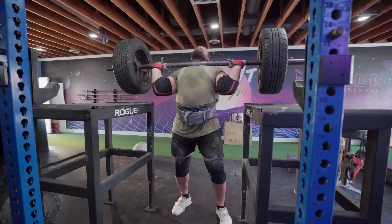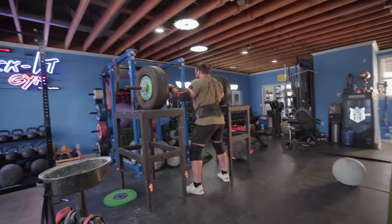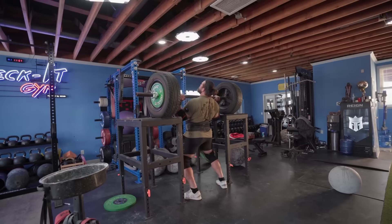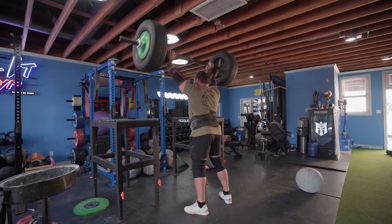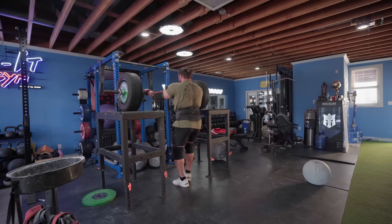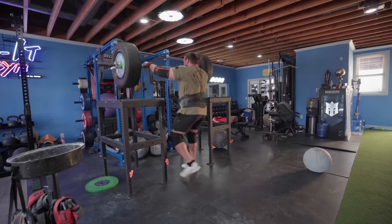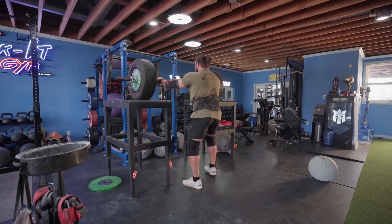Right elbow up more. Out. Nice — that's the best one. That was the best one. Step back. God, that was the best one. Let's go. Nice. Even better.